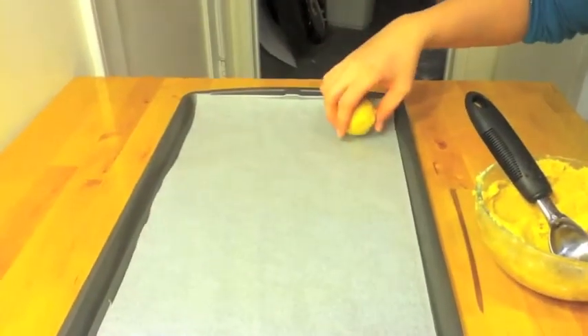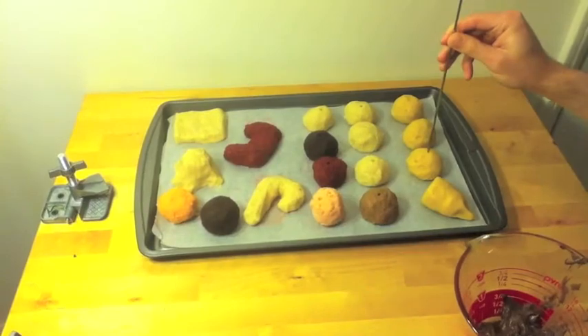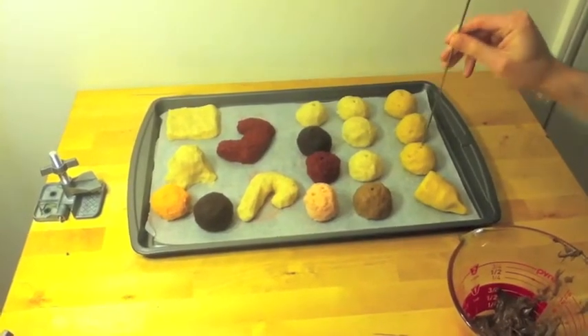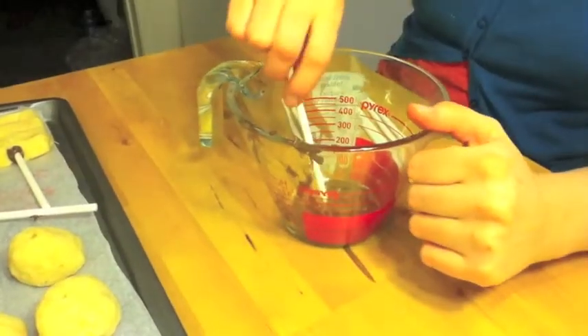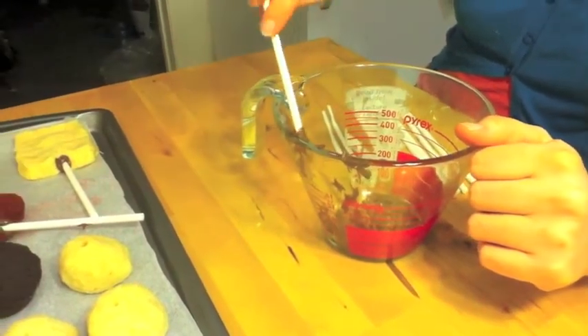Normally you can make 15 to 20 cake pops with a regular box of cake mix. Use a skewer to poke a lead hole into the cake pop. In a small separate bowl, melt some chocolate. Dip in your popsicle stick and make sure that it's well coated, then stick it into the guide hole.